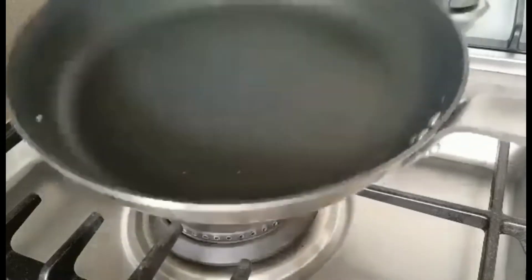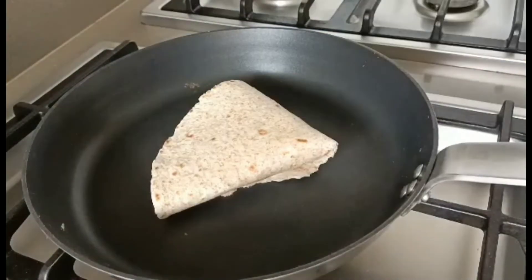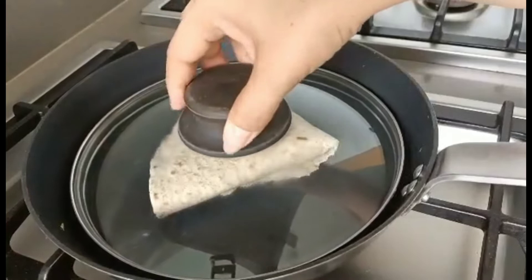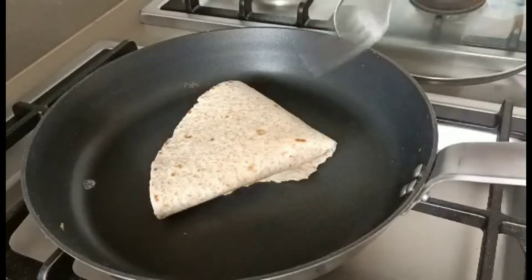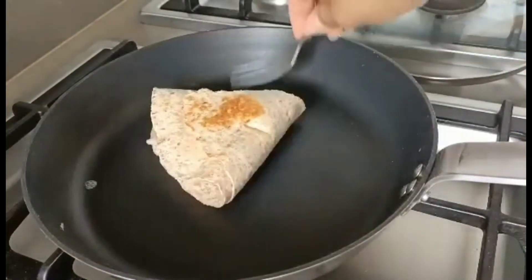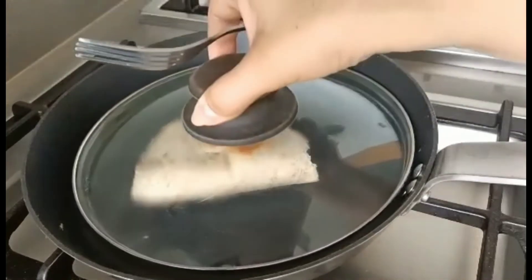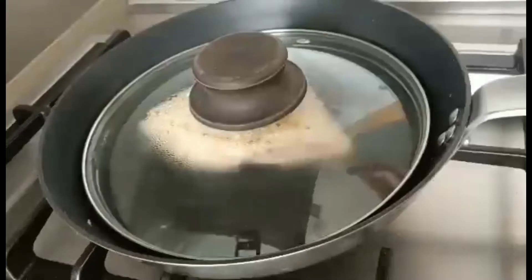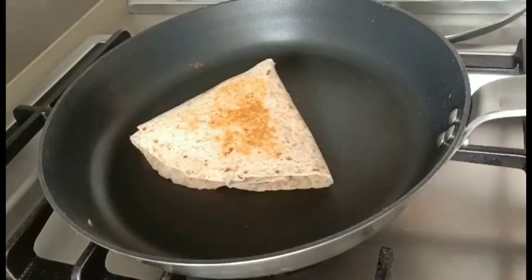Now heat the pan again, but you need to cover with a lid. Then open and you need to flip. Cover again. Open once in a while and then flip.